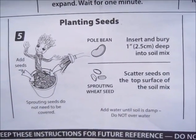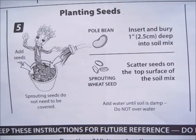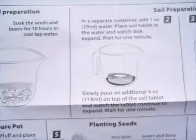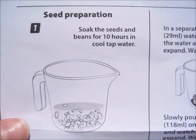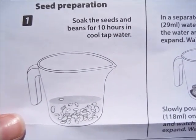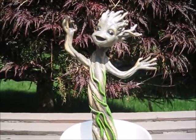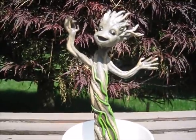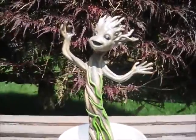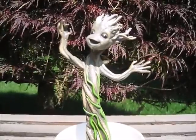For planting the seeds, we have a whole bean and sprouting wheat seeds. Sprouting seeds do not need to be covered. And for plant care — I probably should have looked into this a little bit more beforehand. So, 10 hours — see you guys then. While all of that sets up, I just want you to know that I did test out the glowing feature of Groot and he really does glow. The only problem is my camera doesn't pick up anything in the dark, so you're going to have to take my word for it that Groot really does glow.